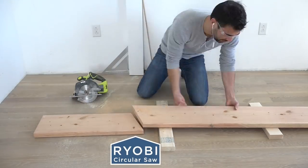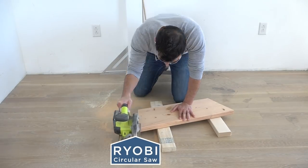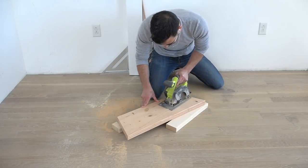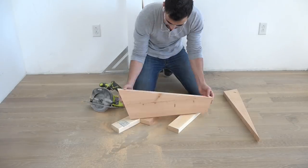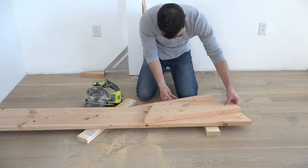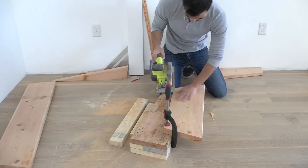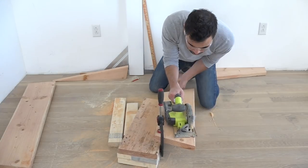I used a pencil and ruler to lay out the design onto pieces of 2x10, and then used my circular saw to make the cuts. For these types of cuts, I actually prefer the smaller battery-powered circular saw. Even though it's not quite as powerful as a corded one, it's lighter weight and easier for me to follow the lines.